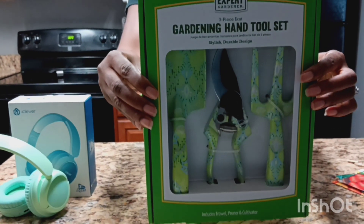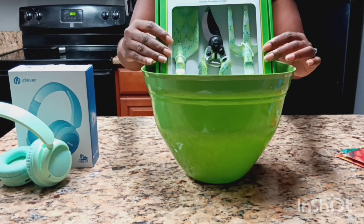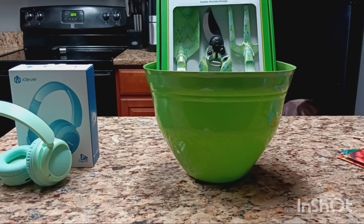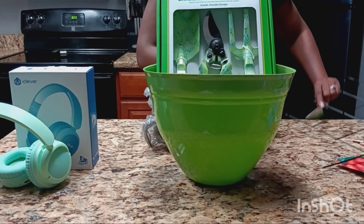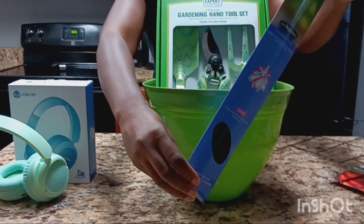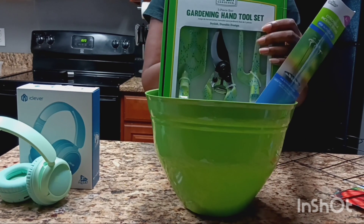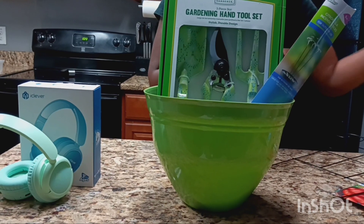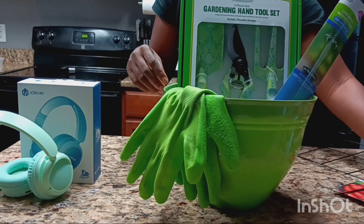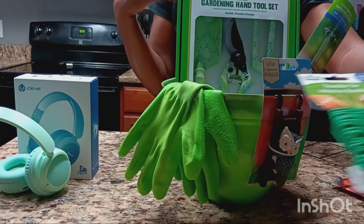I got the gardening hand tool set — it's pretty big so I'm going to lean it back. There are some bags that I have here. I got some citronella incense sticks. I'm just going to pop the bags in the back so this can stand up a little bit. I got these green gloves to go with the basket — I'm going to hang them off here. And a little flower pot hanger, and some flexi ties.